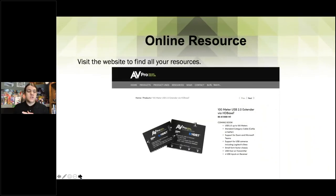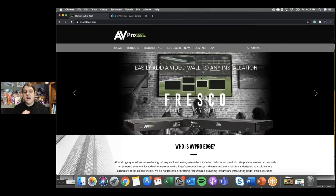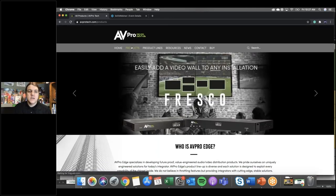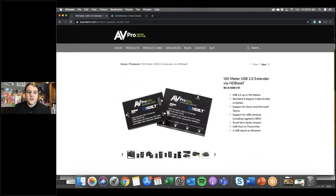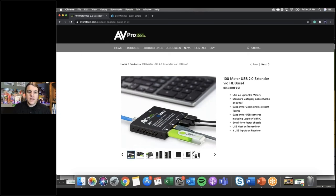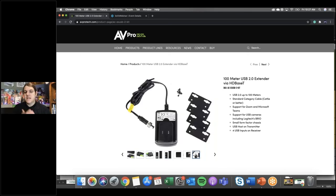We have our online resources already available. If you go to avprotech.com, you can see it right on the front page, or go to Products — it's the first product there: our 100-meter USB 2.0 extender via HDBaseT. You can get in there and see all the different pictures, see how it's working in real life and real time, show your customers, get a closer look at all of the ports, and see exactly what it's going to be shipped with.